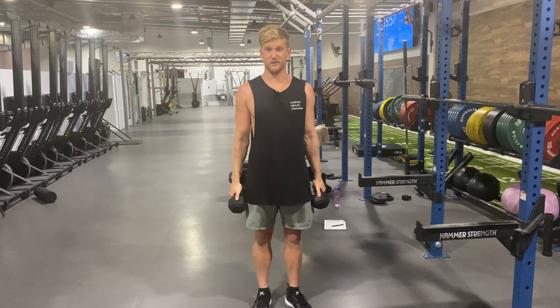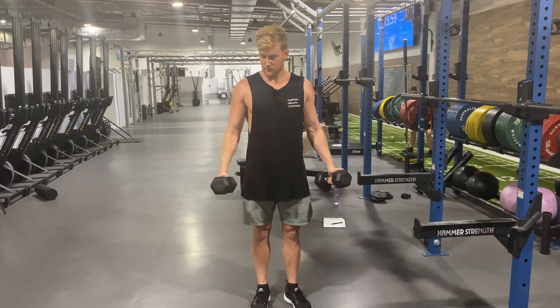Again, this is a good way to overload the deltoids. They like a lot of volume. That's a dumbbell lateral raise with a pause.